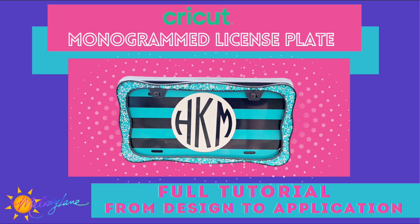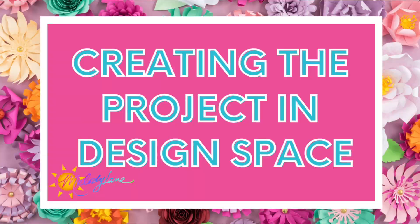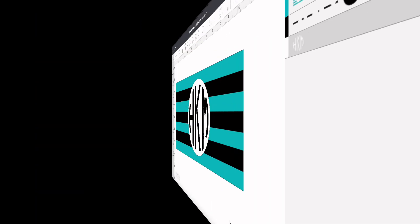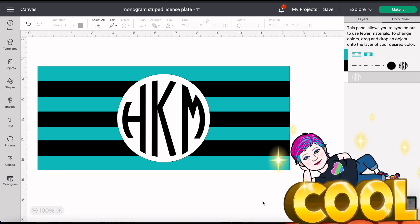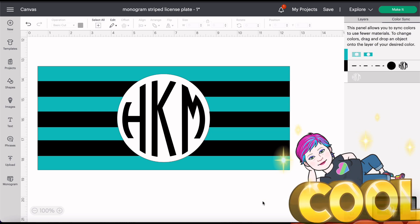This is one I made for my car, but we're going to walk through how we do it from design to cutting it to applying it, and I'm even going to tell you what I could have done to make it even better. This is how I want the license plate to ultimately turn out. I did use a blank black license plate, so I'll go ahead and show you what steps I take to make this.